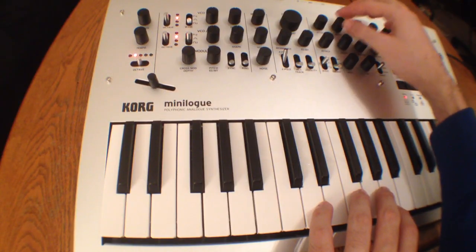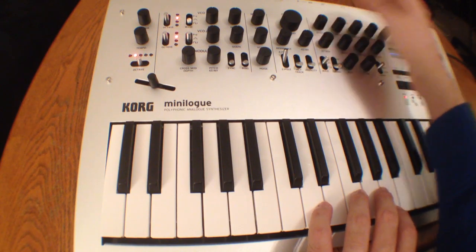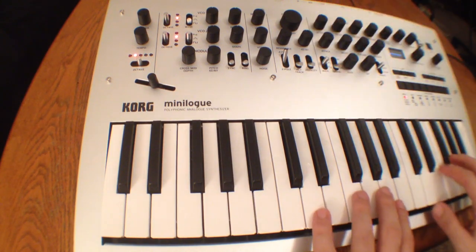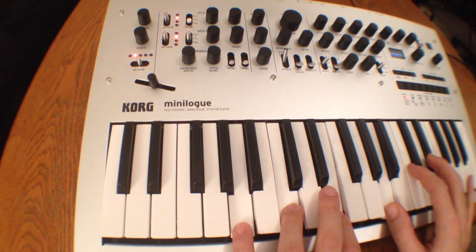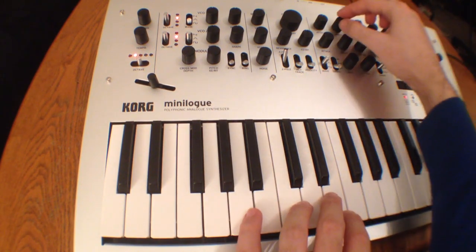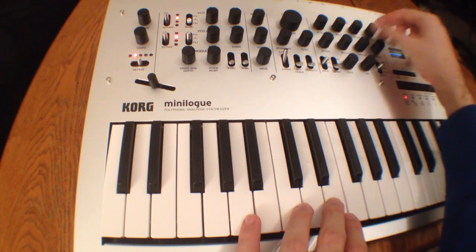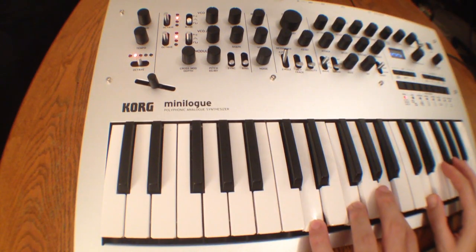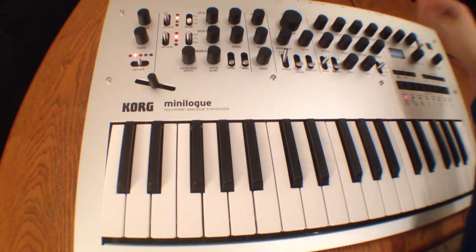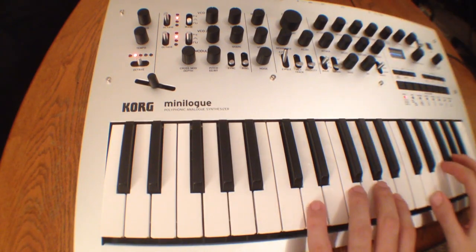We've got an attack stage — let's go ahead and give it a long attack and see how that is. Let's add a little bit of decay, and then we'll add a long release as well. Let's turn the attack all the way up and the release all the way up.